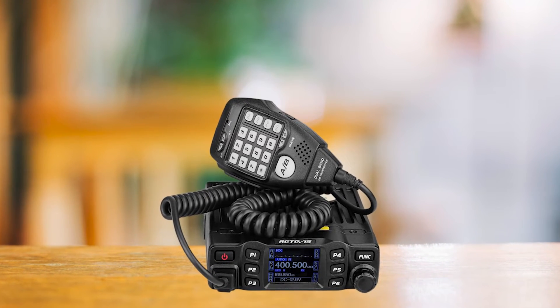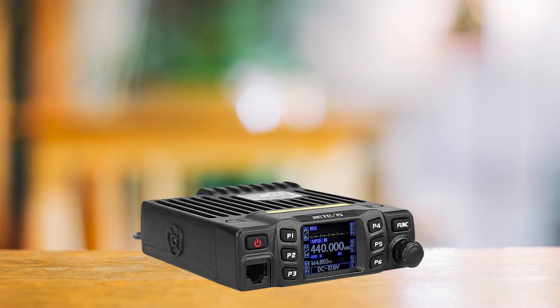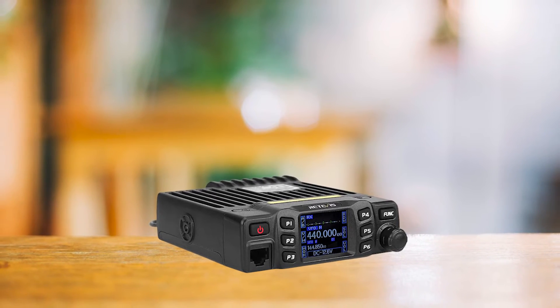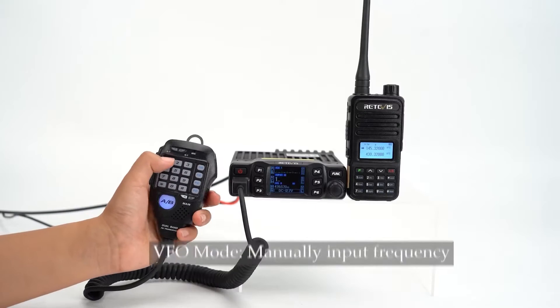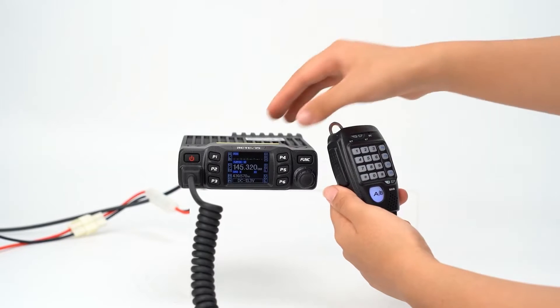The RT95 is all about customization. It features six programmable buttons, aptly named Self-Defined Keys by Retevis. Alongside these, you'll find a power button, a function key, a channel switch knob, and a connector for the microphone. Speaking of the microphone, it feels good in the hands with a satisfying weight to it. The PTT button is conveniently placed and has a solid feel to it, and the numeric pad on the microphone lets you dial in a frequency directly.